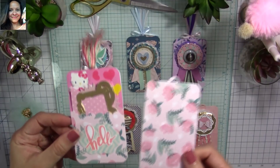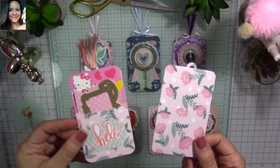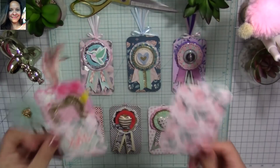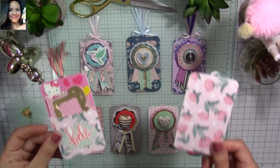Hi, my super sweet crafty friends, welcome to my channel Carolina's Creations. If you're new, please subscribe and click the bell button down below so you don't miss my videos.